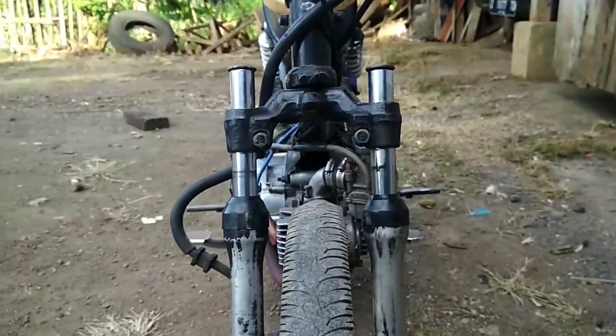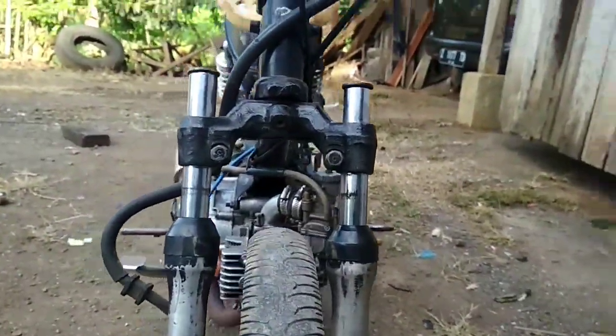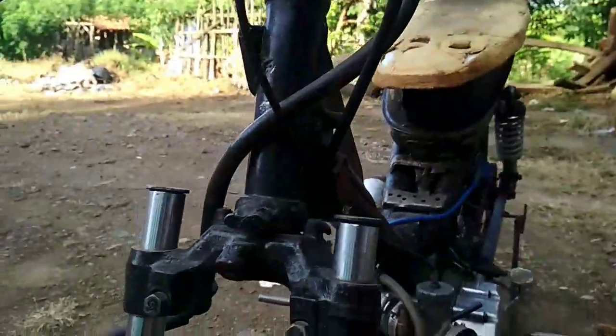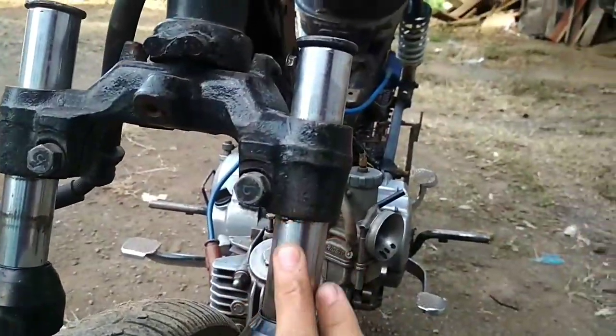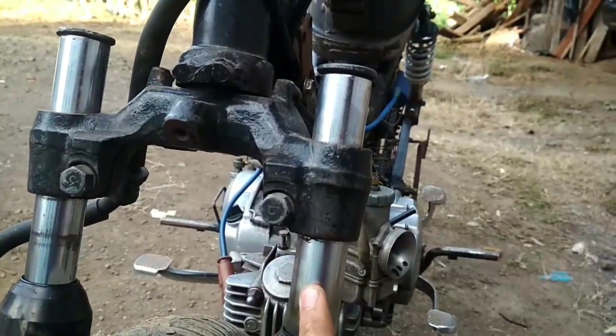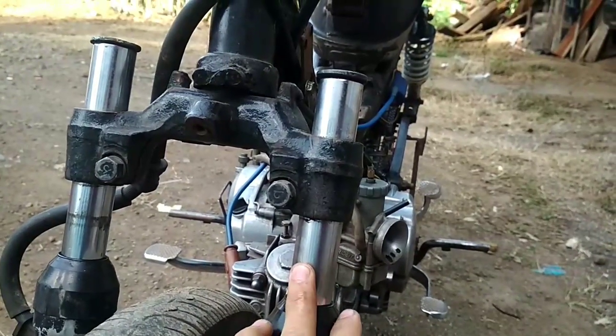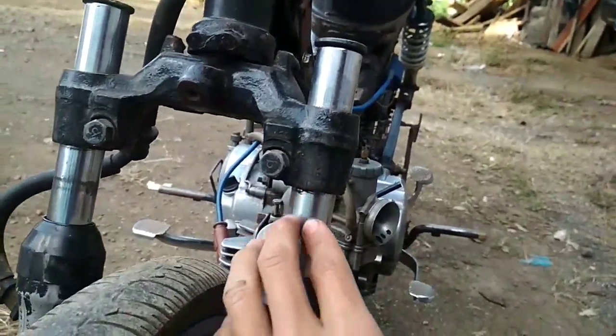Di sini sok depannya masih standar dan diturunkan. Ini belum begitu full diturunkannya, masih ada sisa. Karena ini pasnya segini, jadi motor tidak terlalu tinggi, tidak terlalu pendek juga bagian depannya. Ini sudah pas.